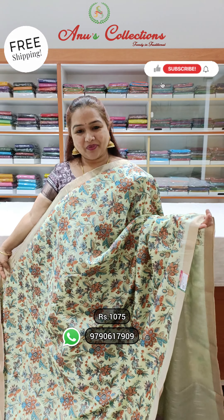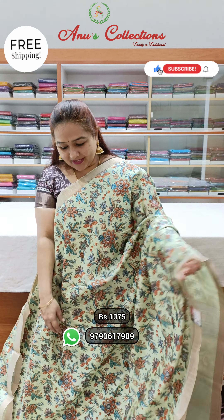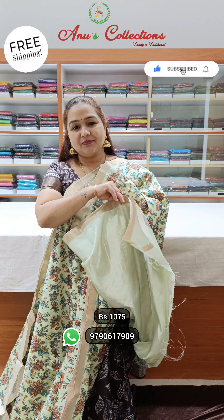Lovely pista green color. Beautiful shape and a lovely yarn printing. This is the pallu and blouse.